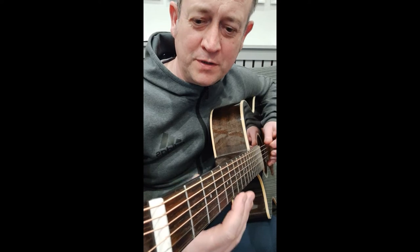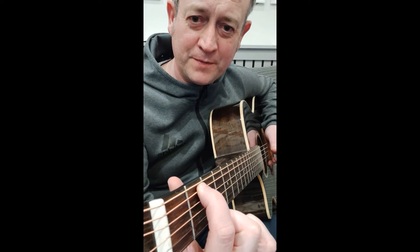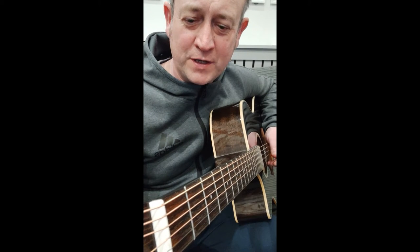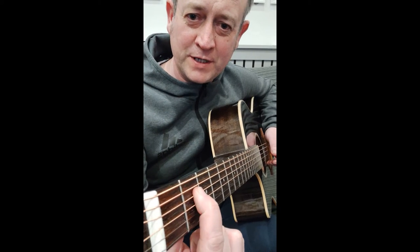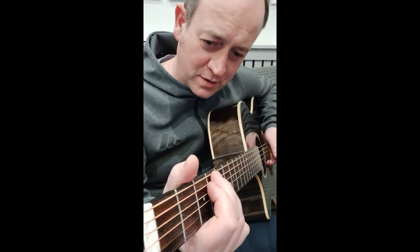Right, so we're playing on string 6 open, and a 3 on string 6, 2 on string 5, string 3 open. String 4 fret 2, slide up to the 4th, and then open, and at the end just a note less.